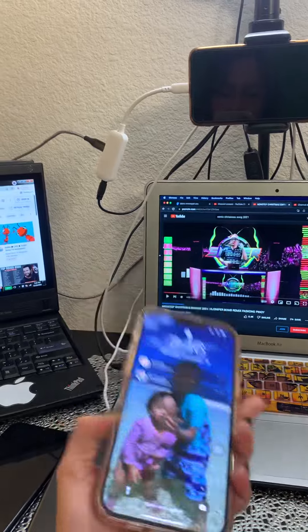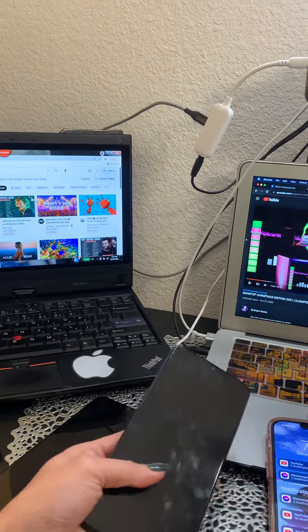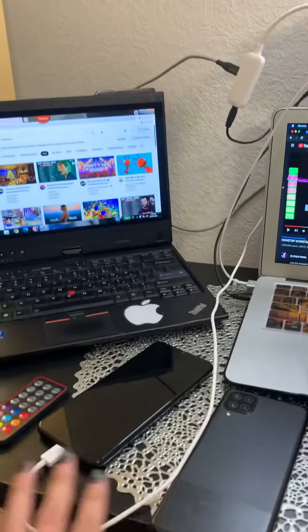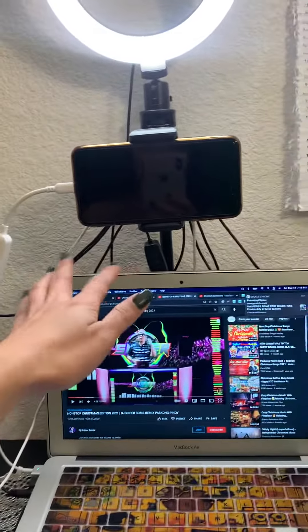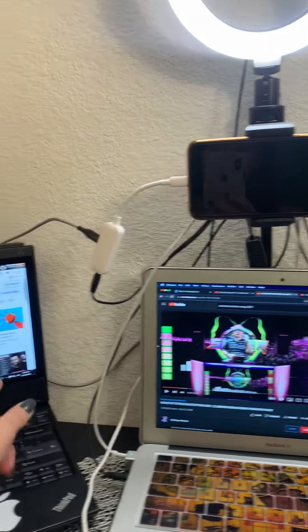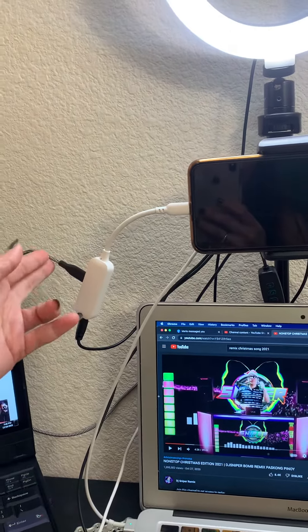Yung pang ayuda — buhay sila lahat. Naka-charge ko lagi, andito lagi yung lahat ng wiring ko, ganon. Yung wires at saka yung iPhone ko, hindi ako namamatayan kasi may charger, nakacharge siya lagi.